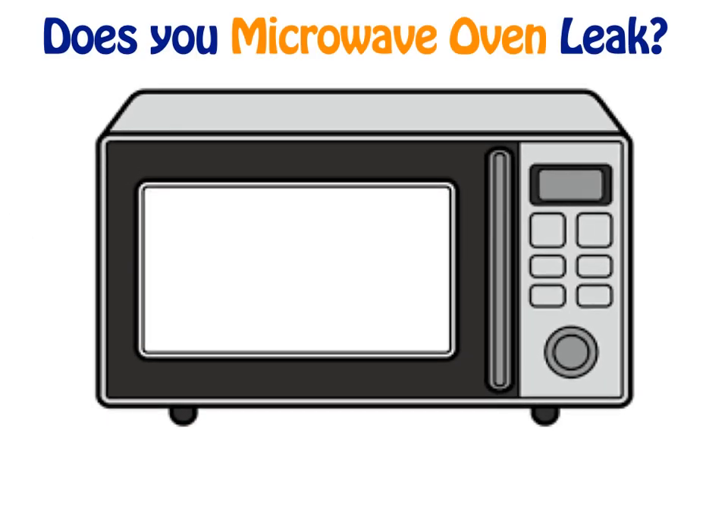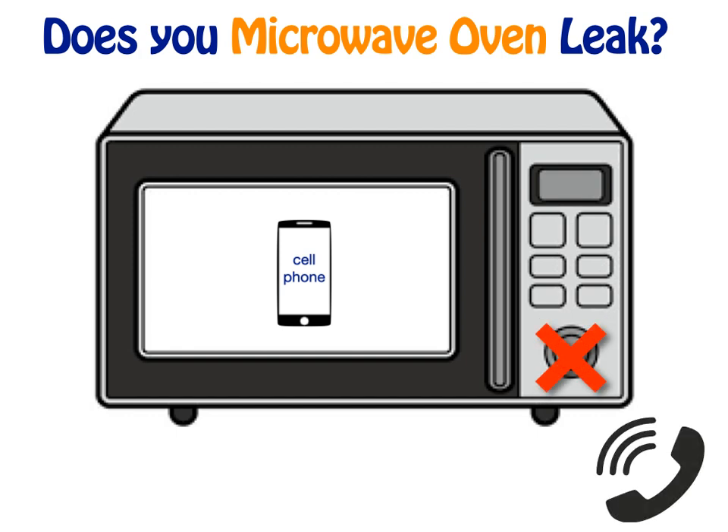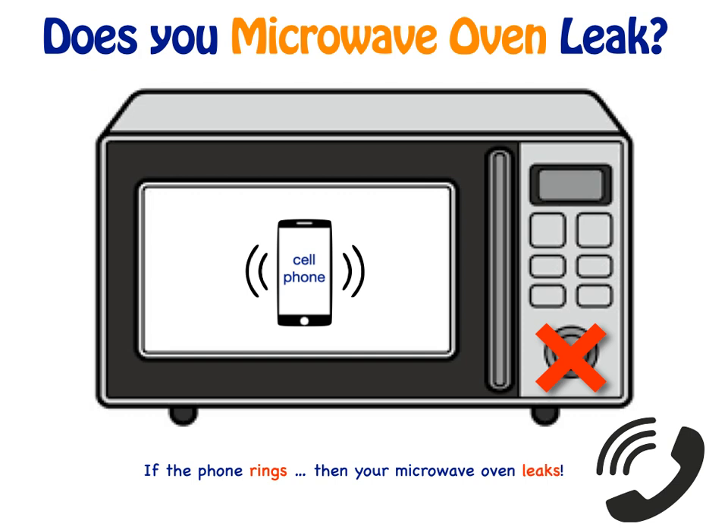Here is another way to test your microwave oven for leakage. Place your cell phone inside the microwave oven, close the door, but do not turn your microwave on. Call your cell phone, and if it rings, your microwave oven leaks microwaves into your environment. This will work only if you have cell phone reception in your kitchen.